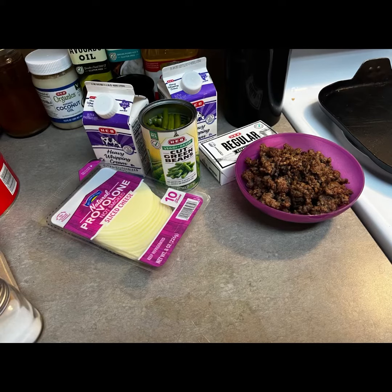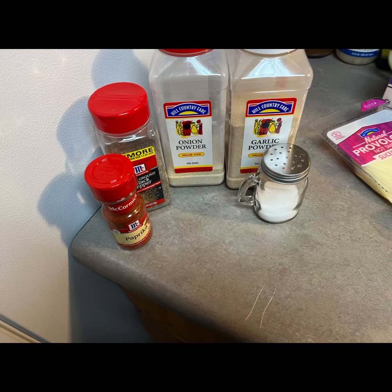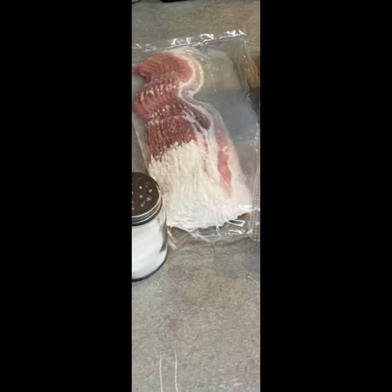Hello guys, welcome back to my channel. So here is another recipe. Here are the ingredients and the seasonings I'm going to be using.